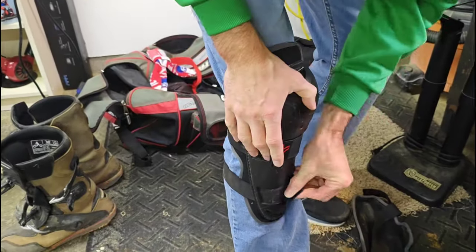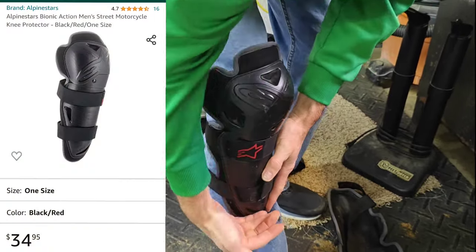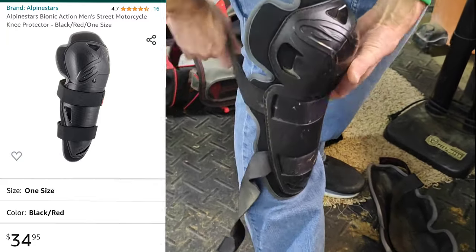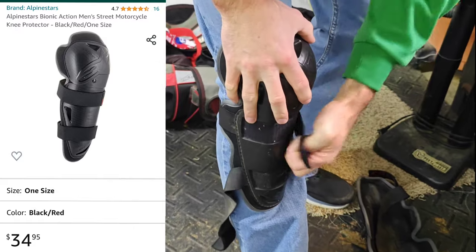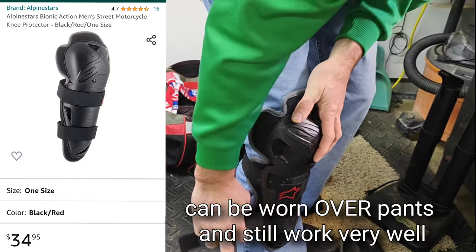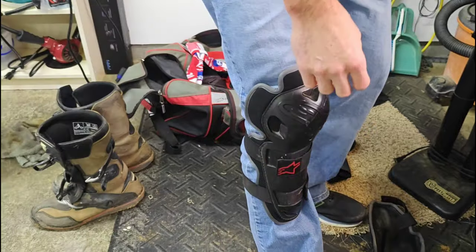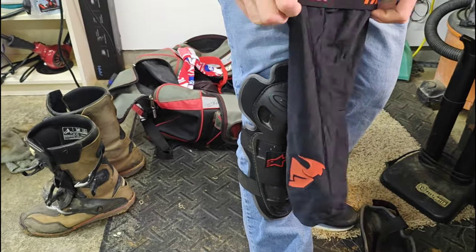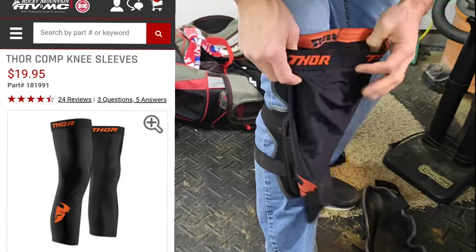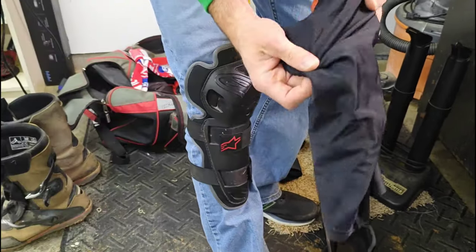The knee pads I use are from Alpinestars. For the money, these are a great value — they go all the way around and protect my shin as well. They don't have another strap above the knee, so as you bend your knee they will come out just a little bit. I also use compression sleeves that go over the knee pads so that the pants don't get hung up on any of the Velcro that would typically stick to it.